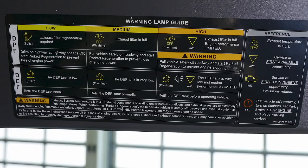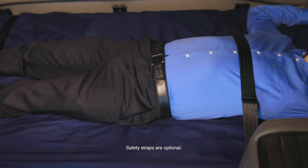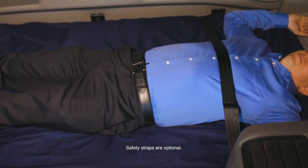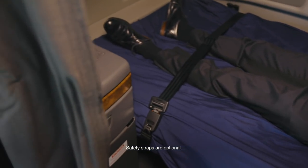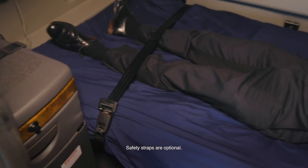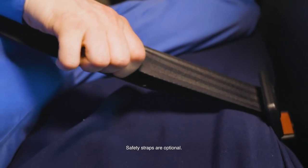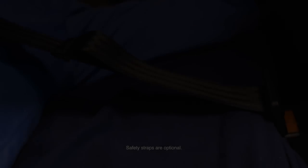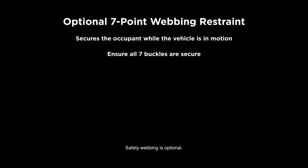A warning lamp guide is located under the sun visor. The optional lower bunk restraint secures the occupant while the vehicle is in motion. Two straps are to be worn, one across the chest and one across the legs. The lower half of each restraint should be under the mattress. The upper half of each restraint should be over the occupant. The upper and lower restraints must be clipped together. Adjust the fit for a secure and comfortable fit. An optional 7-point webbing restraint on the upper bunk secures the occupant while the vehicle is in motion. Ensure all 7 buckles are secure. Adjust the webbing for a snug, comfortable fit.